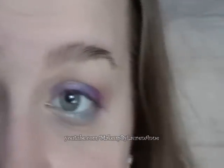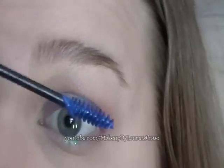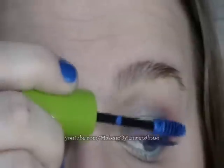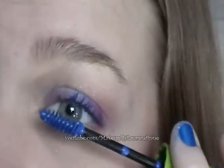Now I'm going to apply a Royal Blue Mascara — this is by Great Lash. Don't forget to curl your lashes. I'm actually going to be applying this normally, and also underneath them to make the lashes look bigger — it's kind of like two coats. And don't forget your lower lash line.